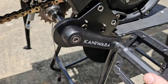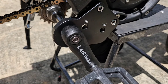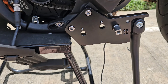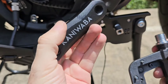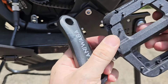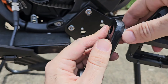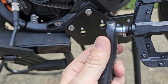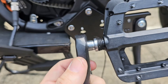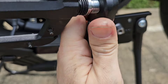Now we do the same on the left side. Take the left side crank, left side pedal, and start threading by hand — always start by hand to avoid damaging the thread. Note: this pedal has a left-hand thread, so it tightens counterclockwise.